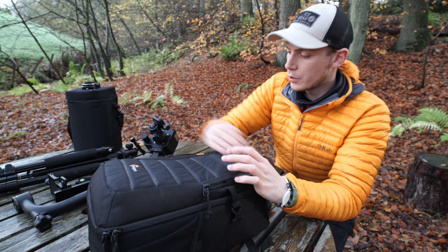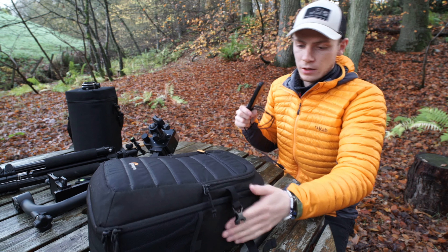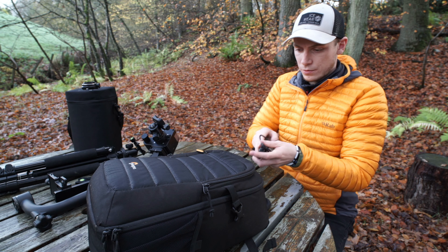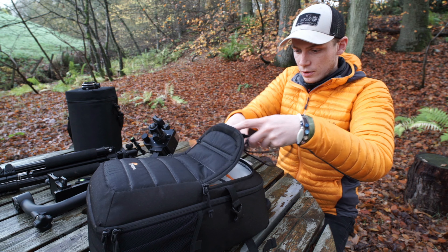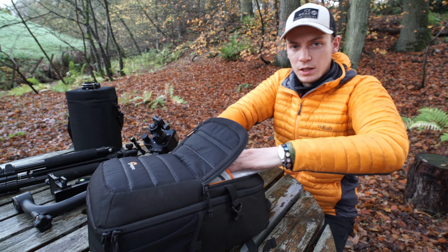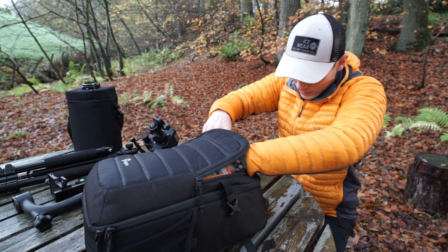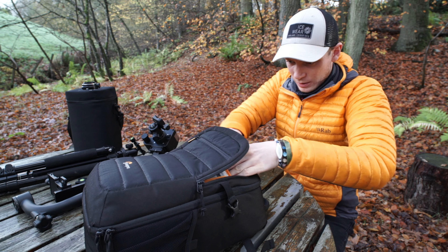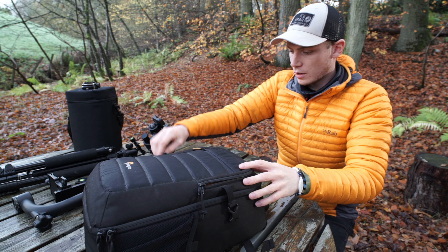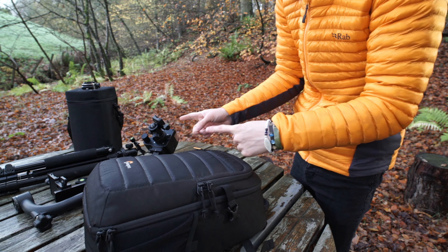The bag is a Lowepro and it's one I've never had any problems with. I bought it well before Covid — a good five or six years ago — and it still acts brand new. I've never had any issues with it; I could probably sell it for full price because there's nothing wrong with it. As long as you take good care of your bags they'll never get damaged. It holds just the right amount of stuff for me. Nice and comfy. And now we'll move on to the accessories.